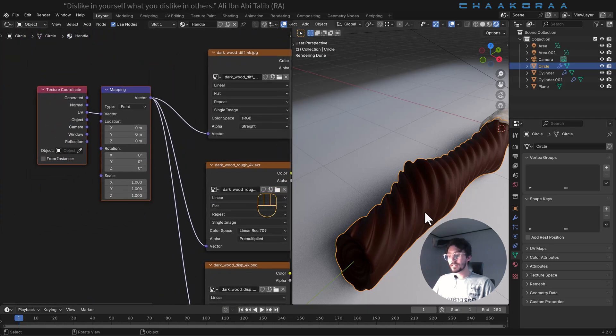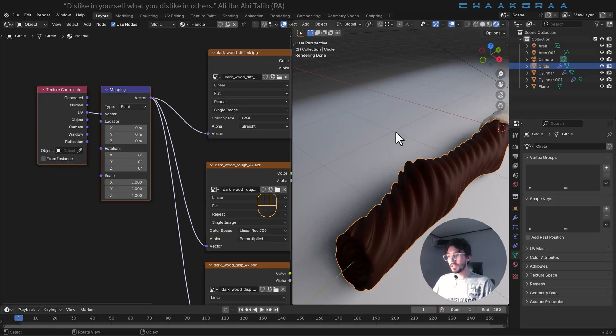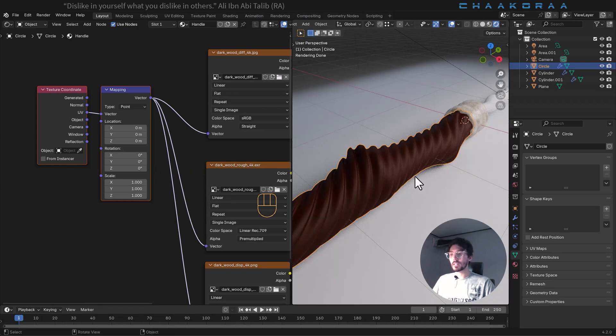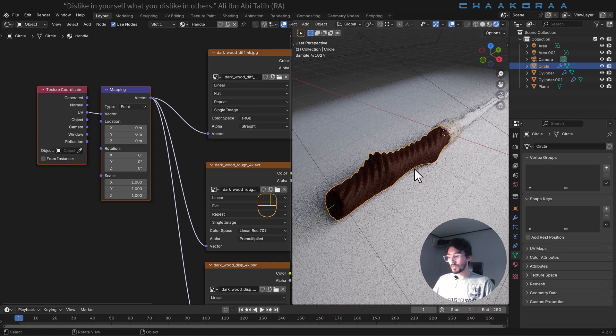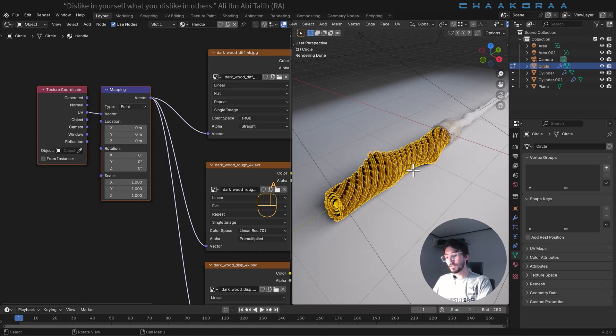Our texture is a wood texture, but as you can see there's just a simple solid color showing up. This is because we haven't unwrapped the model yet. Press Tab to go to edit mode, press A to select everything, and use Cube Project projection — I found that cube projection will work very well for this tutorial.